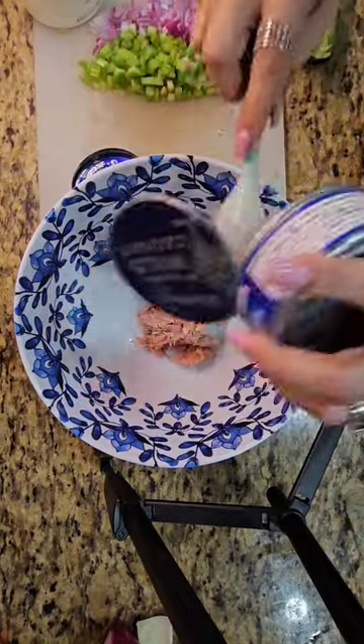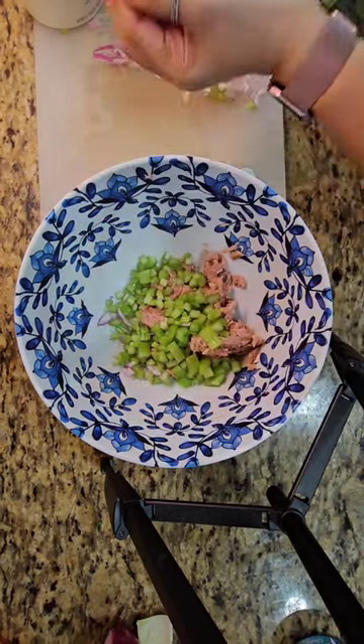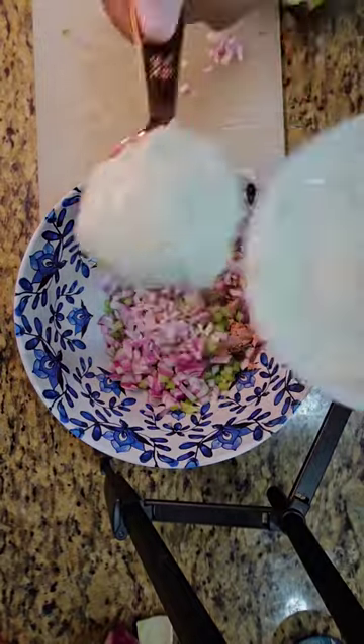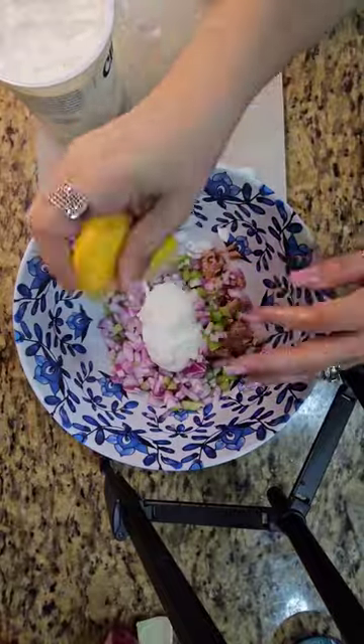I used tuna in water, just because that's my preference, but you could use oil if you like. I added two stalks of chopped celery, then a quarter cup of red onions, two tablespoons of nonfat Greek yogurt, and the juice of a whole lemon.